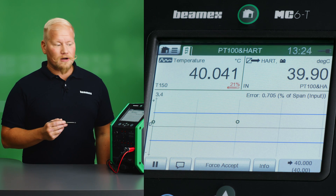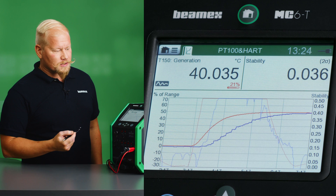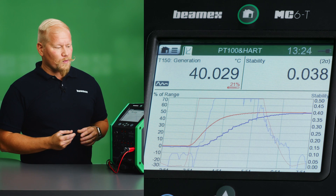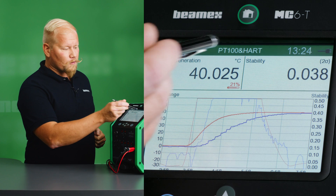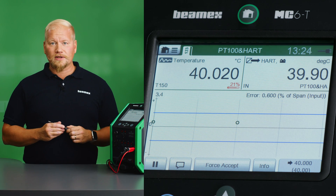We are getting closer to the second set point at 40 degrees Celsius and we can see our green dot is getting closer to the middle point. If we want we can check the stability curves and see where we are in the process. We still have a little bit of time to go before we are in a stable enough position for the calibrator to capture the set point, so we'll let it run its course.